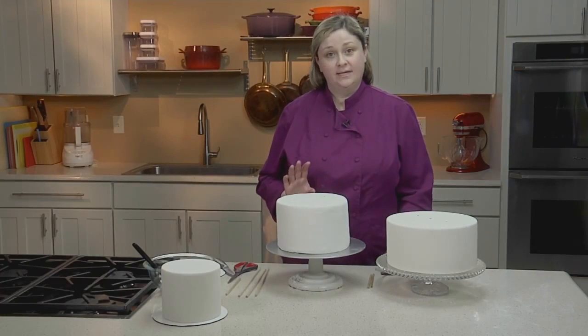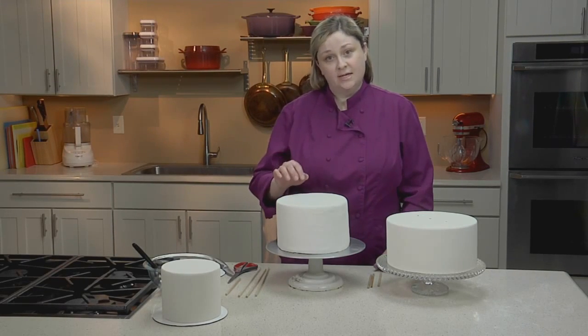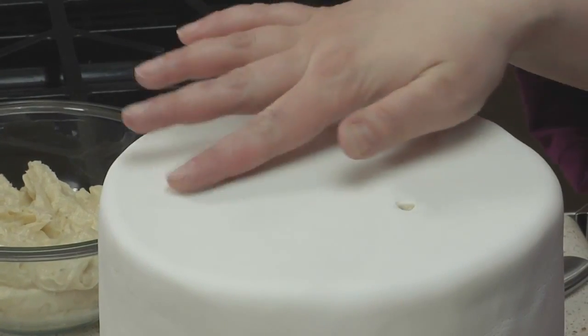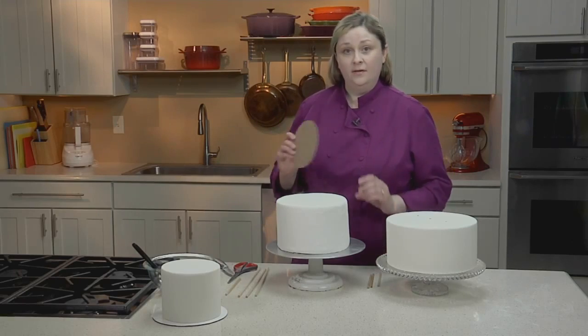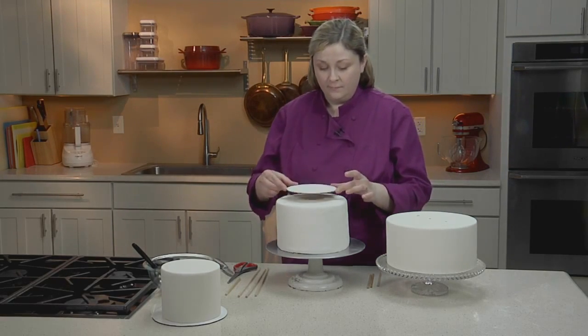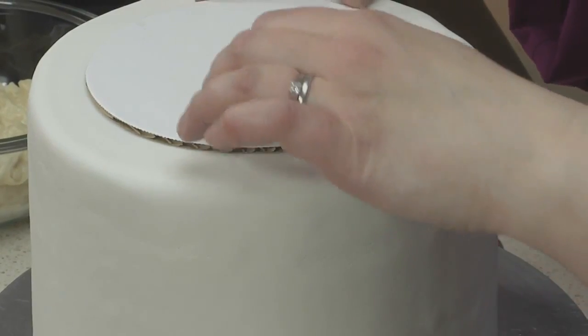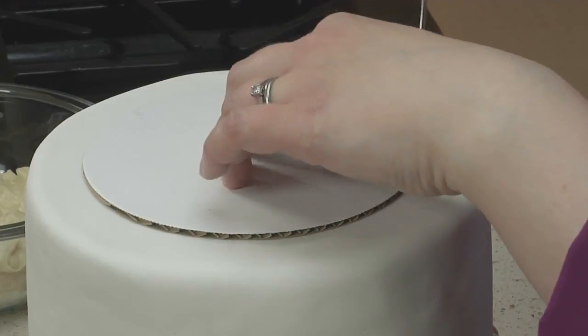Now that I have all of my dowels cut, I'll insert them into the cake. You want to place the dowels so they sit within the area that the tier above will sit on. To mark that out, I'll use a cake board the same size of that next tier of cake. I'll set it on my cake, make sure it's centered, and then just give a tiny little score so that I have guidelines to stay within.